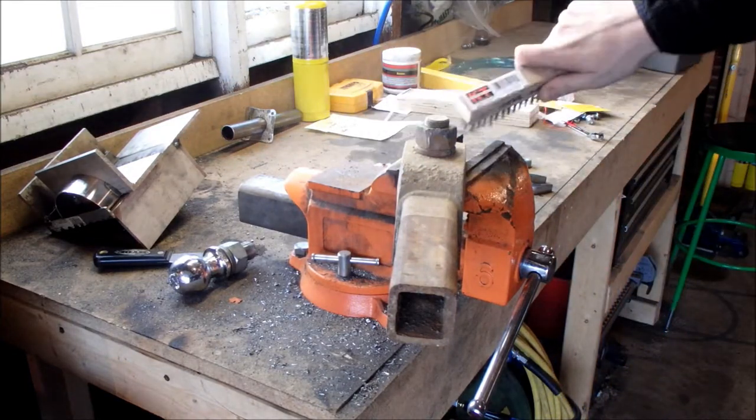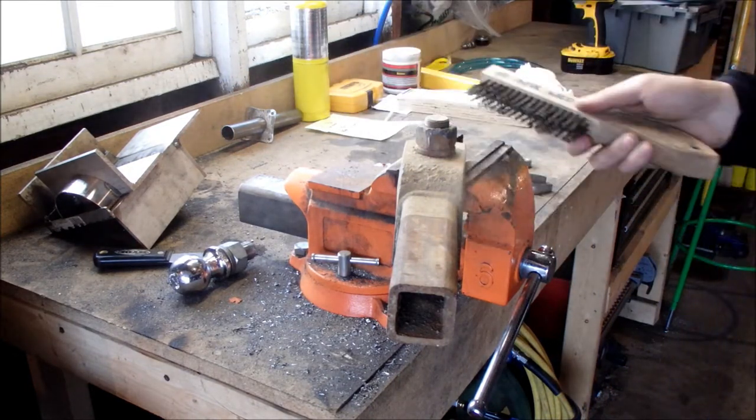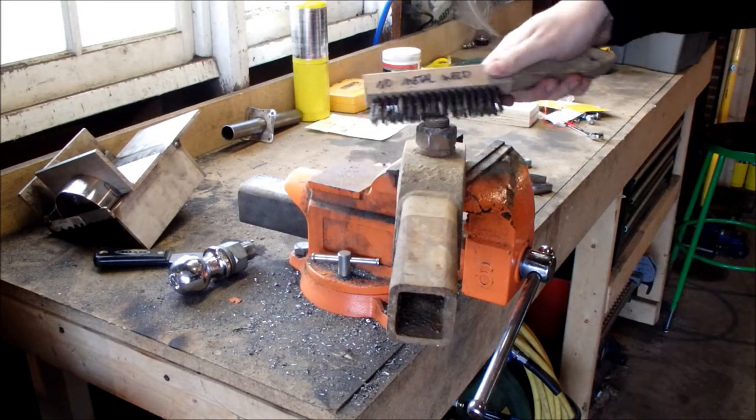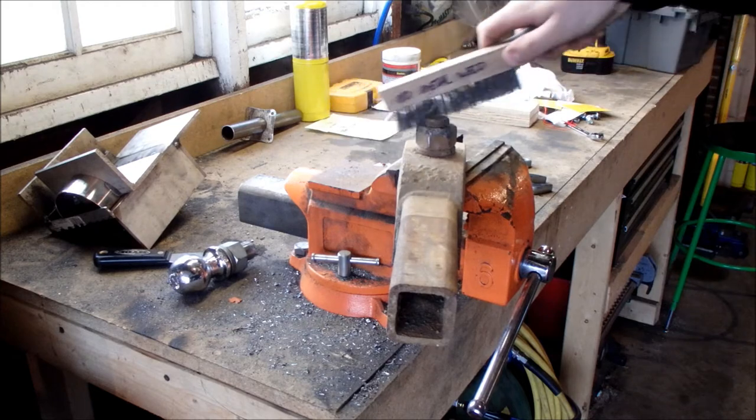You're going to want to clean the threads off, and if the nut is really dirty, you're going to want to clean that off a little bit too. You want clean threads so you're not trying to go through a bunch of junk to get out.